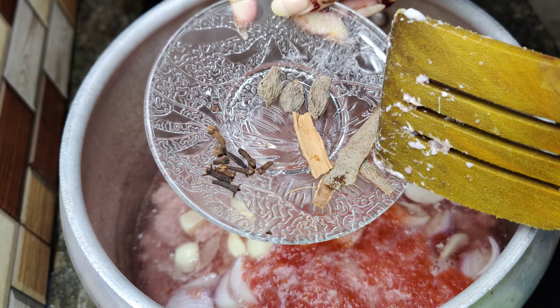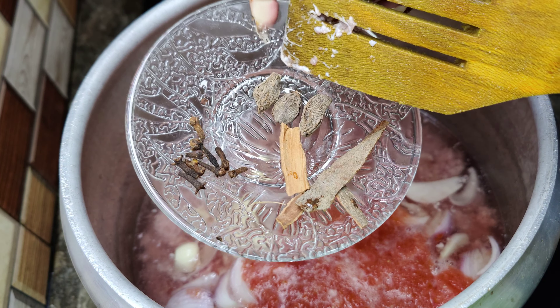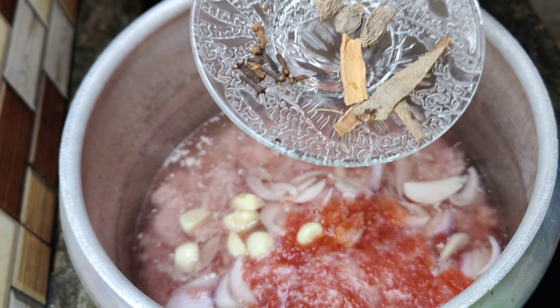After that, I will add onion here. I have taken 2 medium-sized onions and cut them in slices. We will add it and mix it well.